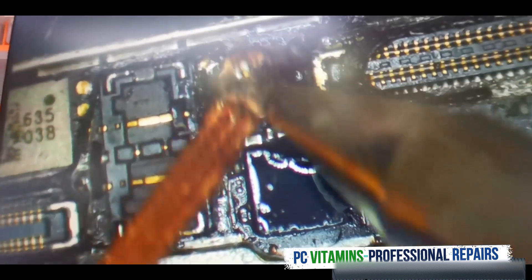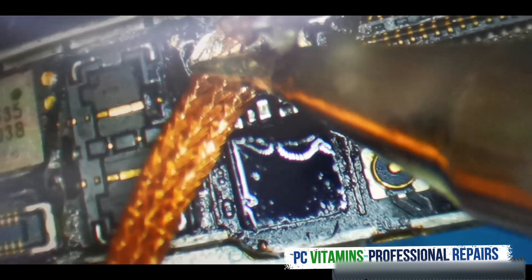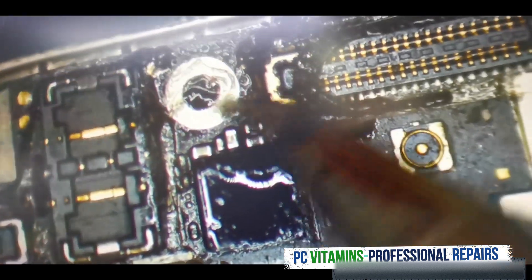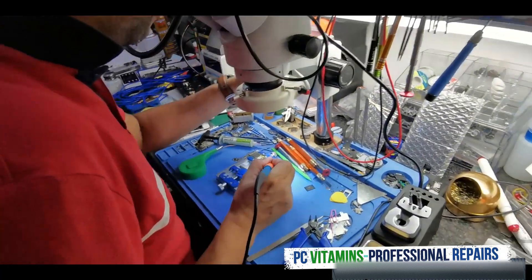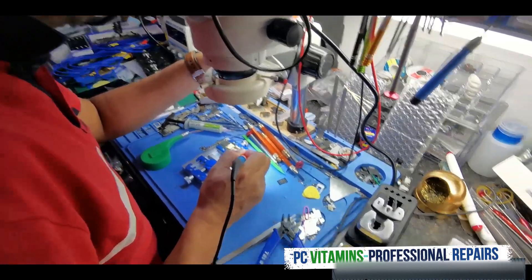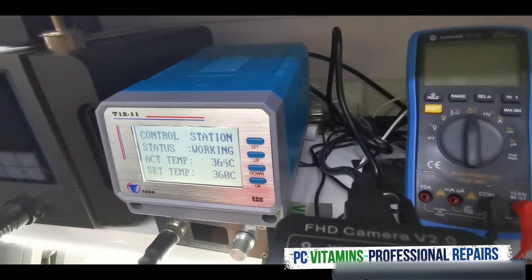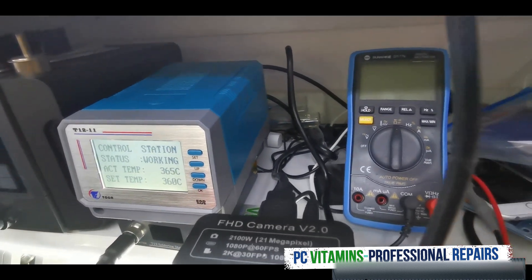This is a heavy ground area and we're still able to work it without much hassle compared to other stations. What's quite nice about this is when you set it to temperature, it'll tell you the actual working temperature and the set temperature while working.